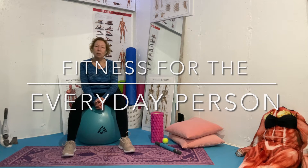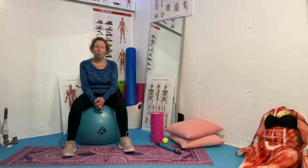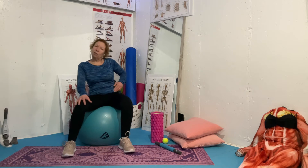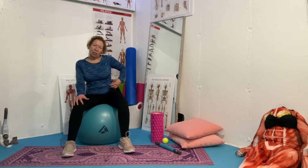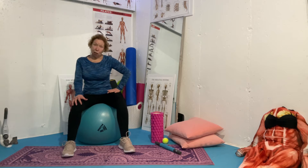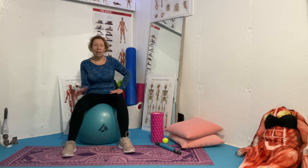Today I'm going to teach you how to properly foam roll your quadriceps, the front of your legs, and your psoas muscle, which has a tendency to pull at the front too when we tend to sit a lot or are not very active.